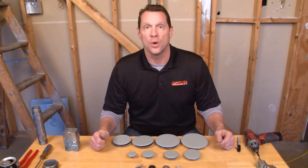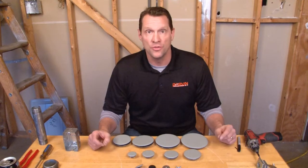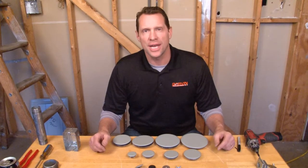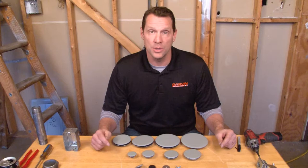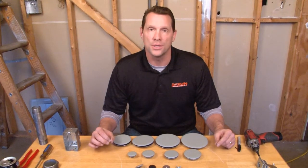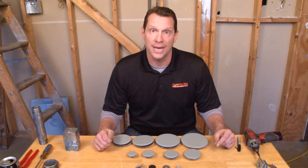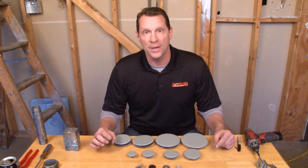Garvin Industries is now manufacturing oil-tight knockout seals in sizes ½-inch through 4-inch. In industrial settings, any time you run conduit or remove conduit from an electrical enclosure or box, it's very important to close up the knockout opening if you don't put a connector in it. When you leave an opening in an enclosure, that's when oil-tight knockout seals are used.